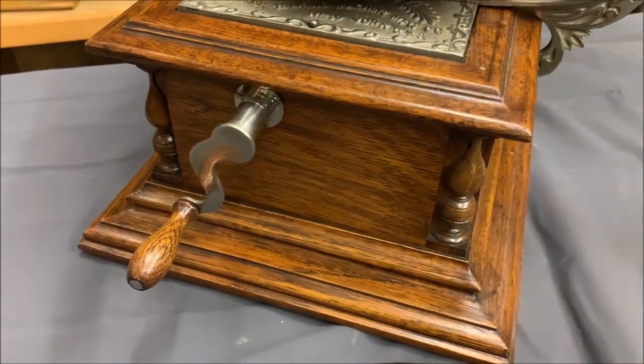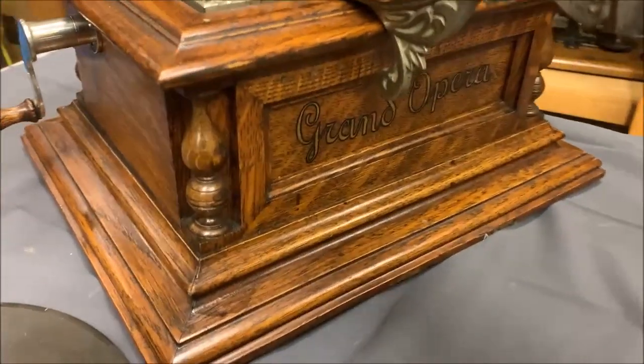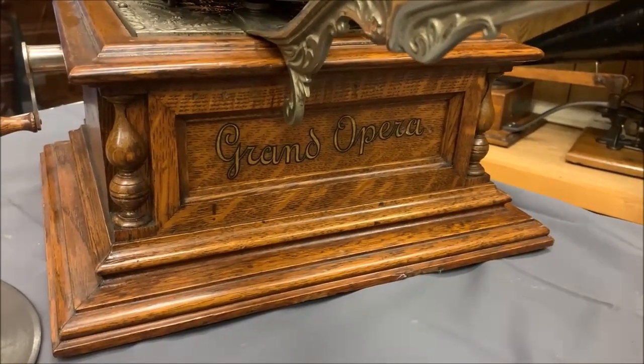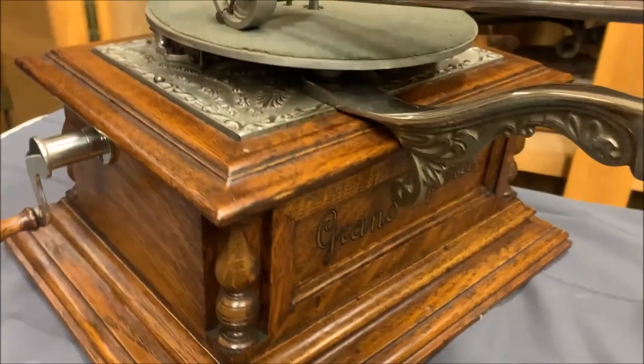There's the crank — but look at the finish on this. Just beautiful. Wait till you see the deckle on the other side. That is a gorgeous oak cabinet. Just amazing.